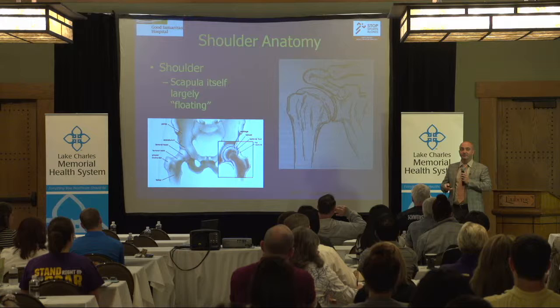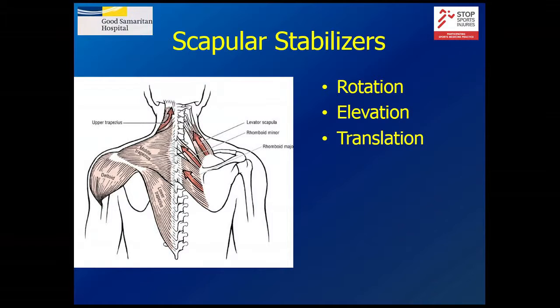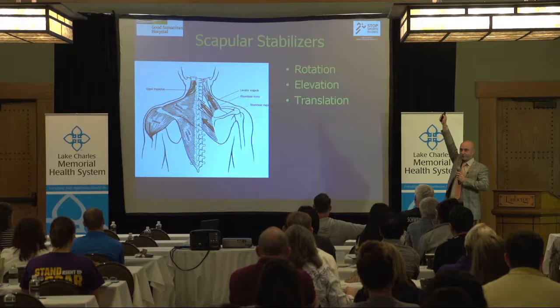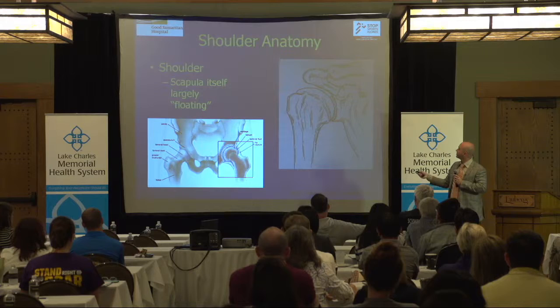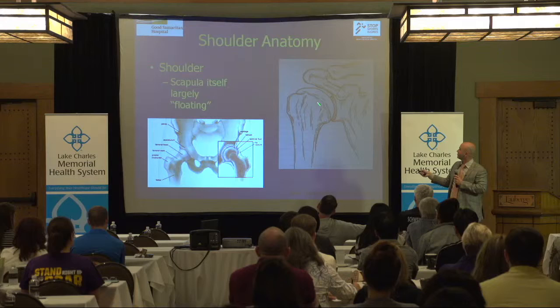We also have to remember that the scapula is attached by that one bone, but also by all these muscles that help turn it. It has the ability to turn, which is almost a third of your ability to raise your arm — two thirds is in the shoulder itself. I like to tell people it's a golf ball that sits on a tee, or like a seal holding a ball on its nose.